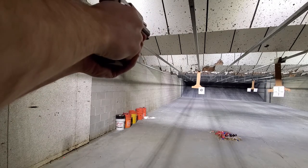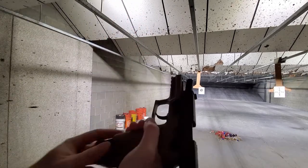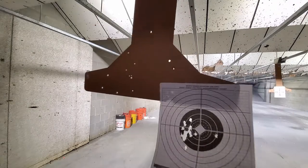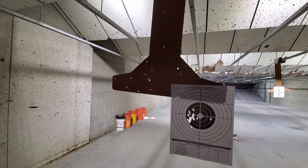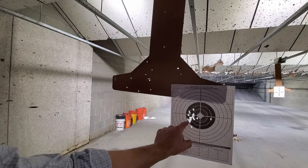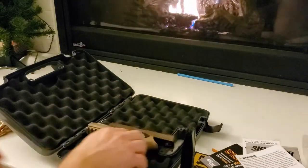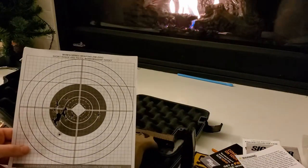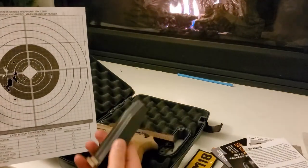Okay, let's go. So this was my first iteration. I did 17 rounds, filled up the magazine. The magazine was extremely tight.